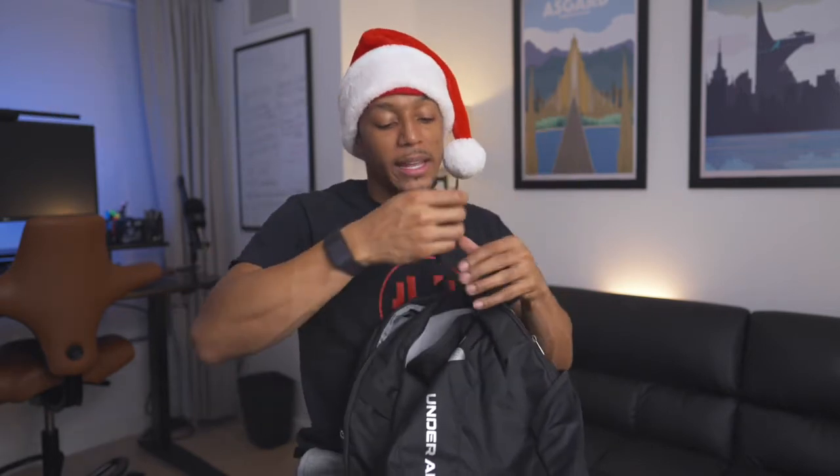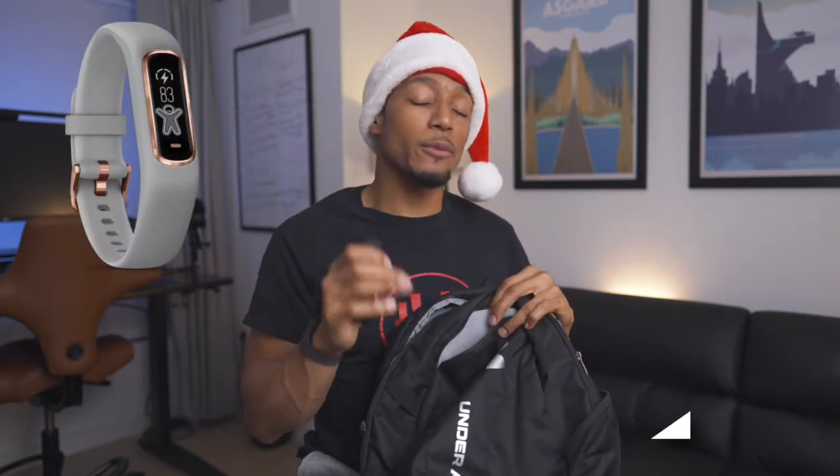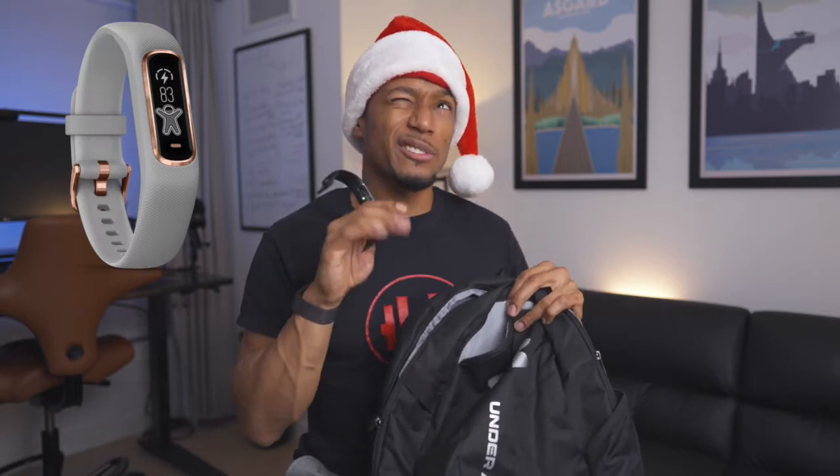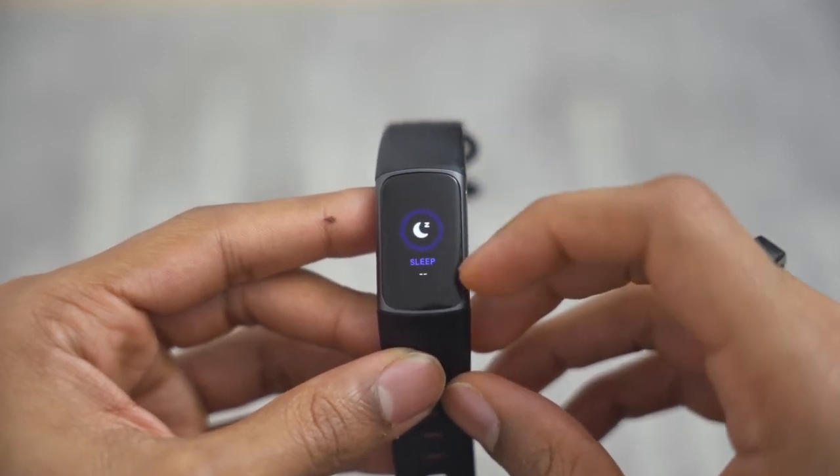Last but not least in this category, I would recommend getting a fitness tracker. This is the Fitbit Charge 5, which runs for around $130. I would also recommend the Vivosmart 4, which I believe is also around $130. These are great options for somebody who wants something low-profile — not a big thing on their wrist. It tracks your sleep, heart rate, activity, and steps, and is very reasonable when it comes to price.